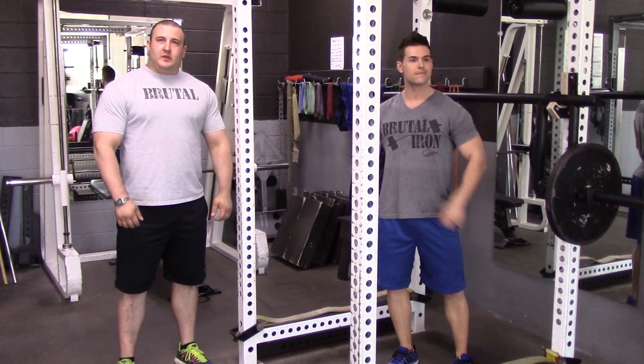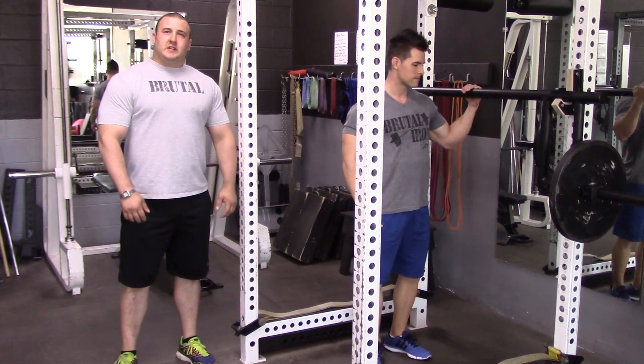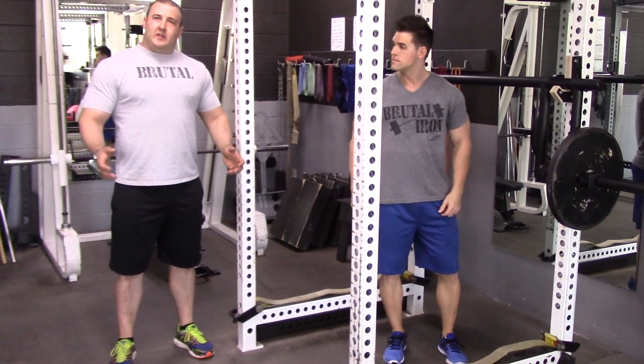We're going to show you how to squat with the cambered bar — that's C-A-M-B-E-R, cambered. What it does is the weights sit much lower, and it places the stress through the hips rather than through the upper back.